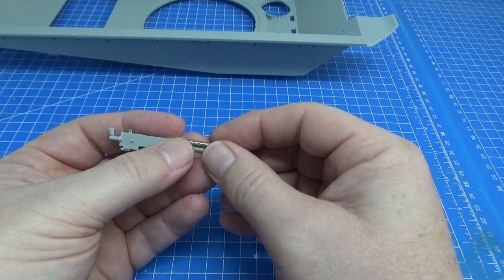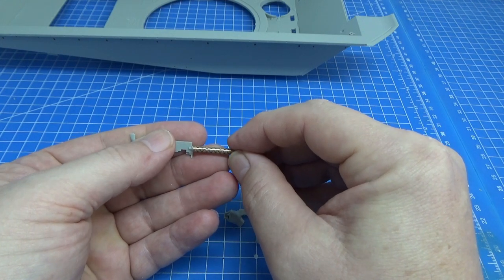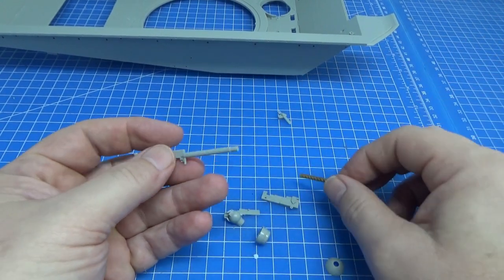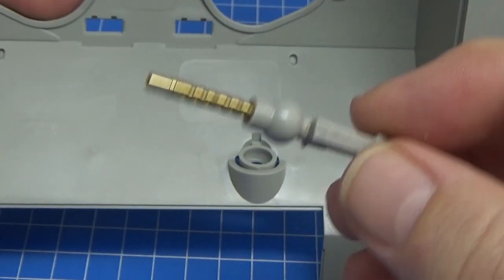Unfortunately the way they've designed this, the fit isn't captured properly. I'm going to use some quick-setting super glue or epoxy to get the brass barrel to stick in there after I take the plastic barrel off. That's what I'll do next, then assemble the gun and show you how to put it in the lower hull.